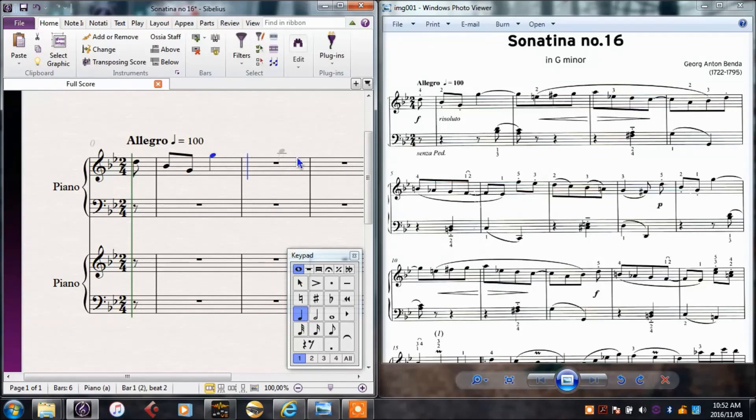Now I need it tied over to a quaver G, so I'll select tie, quaver, and a G. This system goes quite slowly, so let's try this with the keyboard.